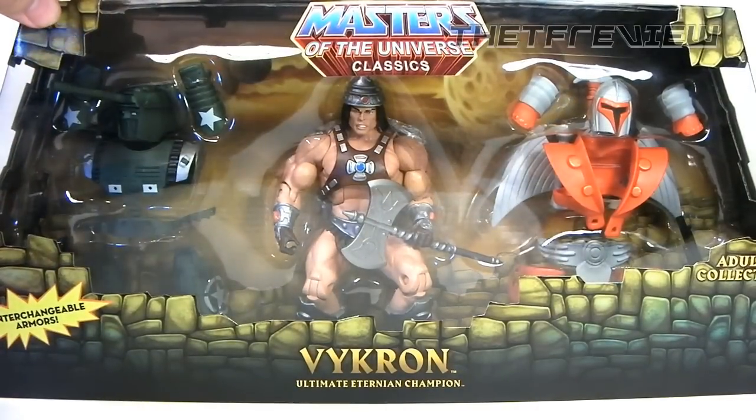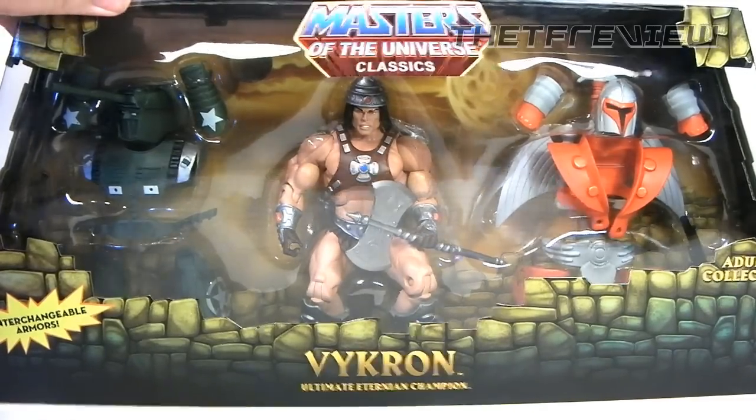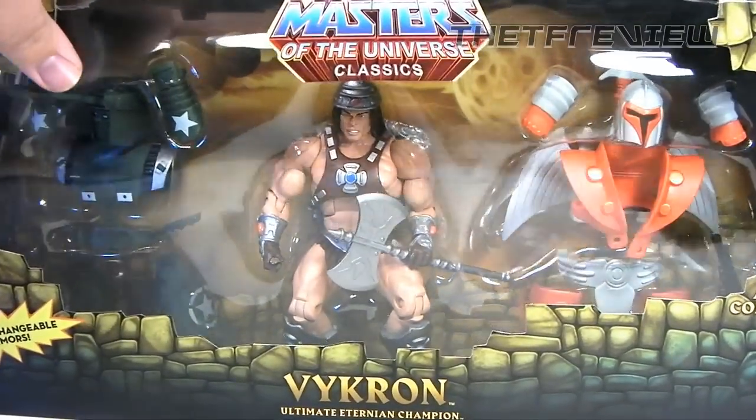As you can see, it does say Vicron — the ultimate Eternian Champion — three interchangeable armors, Adult Collector of course. Let's flip this packaging over.